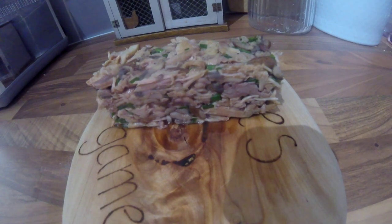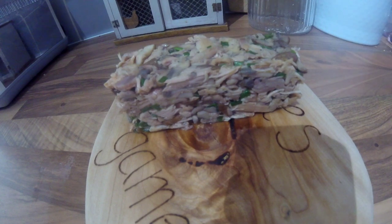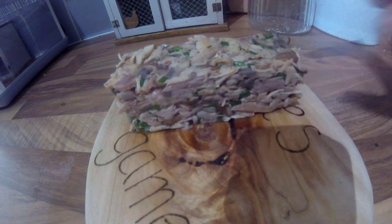This is the terrine now, all set and complete. This is the little rectangle one I made — because the one I made in the ramekin, I ate it, so this is the only one I can show you. But it's set really well with that cooking liquor.